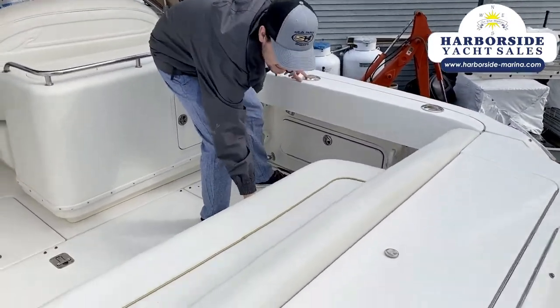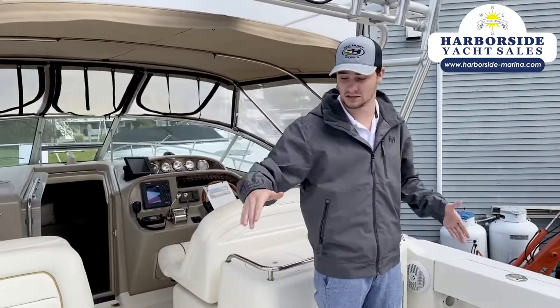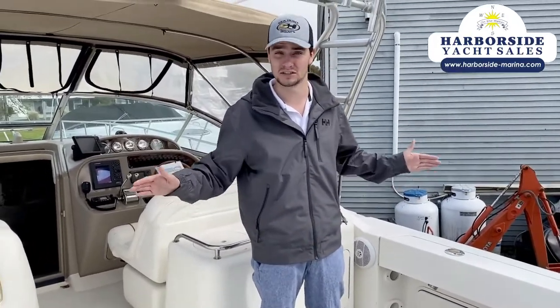This right here flips up — it's a removable seat, so you have a nice ten-and-a-half foot beam here as almost a walk-around. It's a really awesome flex boat; you can fish anywhere with this type of thing.